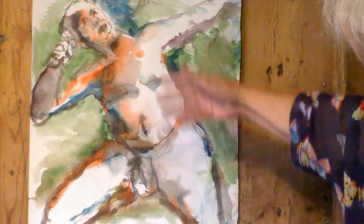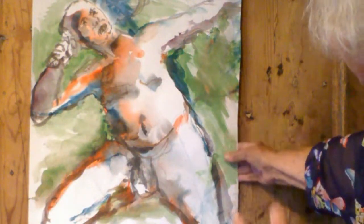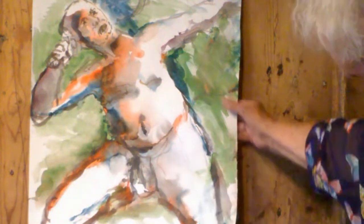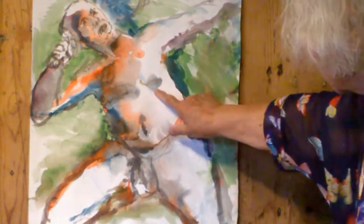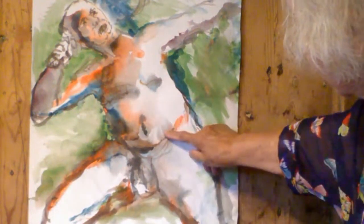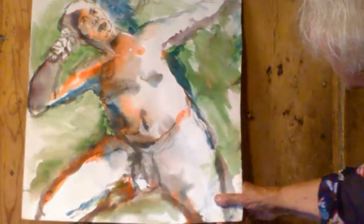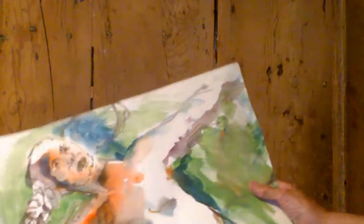The paint goes onto wet paper — not always, but in this case — and you can see how it immediately flows and runs and has its own volition.